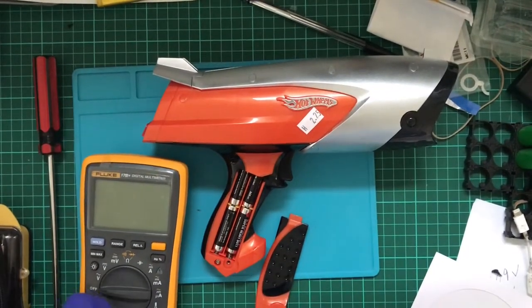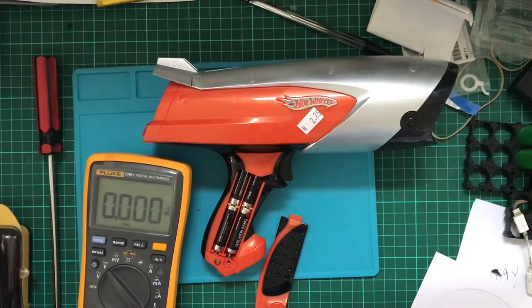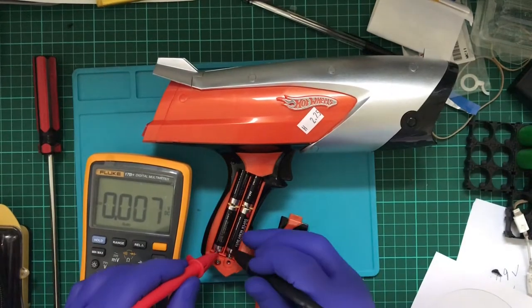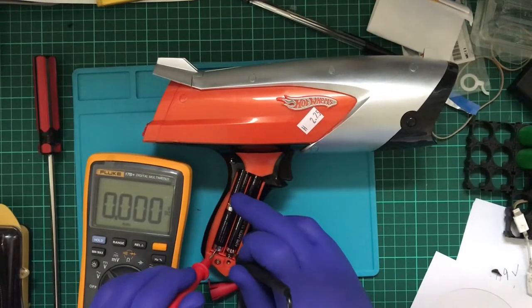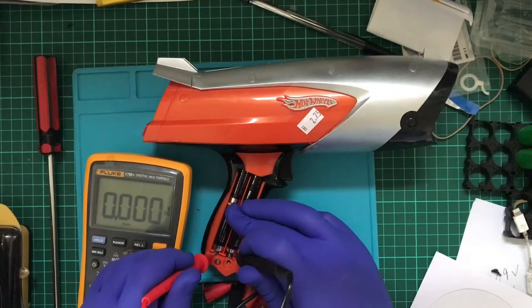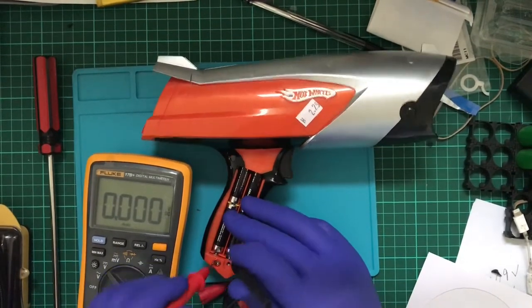This being a children's toy, it may have been smacked around a lot and something internally may have been damaged. Over here is positive, over there is negative. So we're getting zero volts... and we're getting zero volts. Which doesn't seem right.